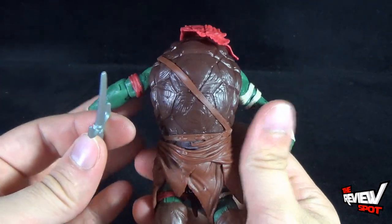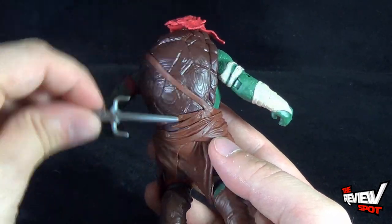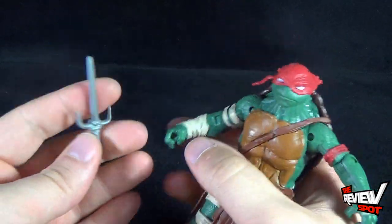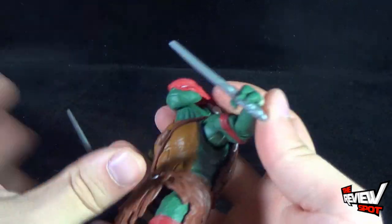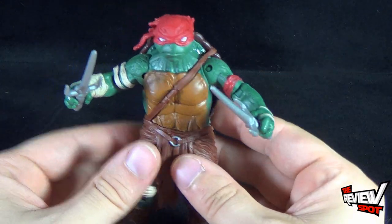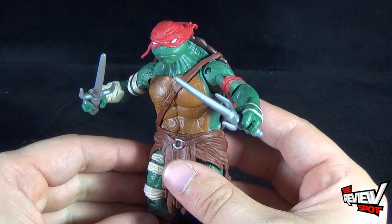That's not necessarily a fault of Playmates for designing it like that, because probably in the movie there's no section where Raphael holds his sais. But of course, as with Leonardo, you can take the sais and put them into Raph's hands — and you've got yourself a place to house the sais. And likely, that's how I'm going to have him displayed anyway, with the weapons in hand.